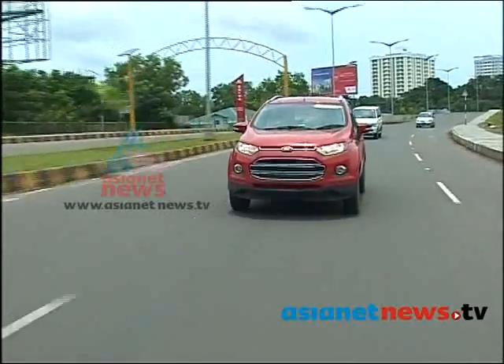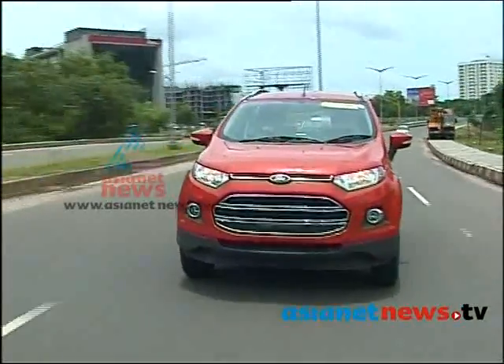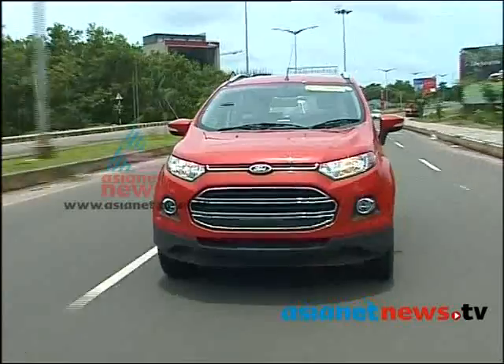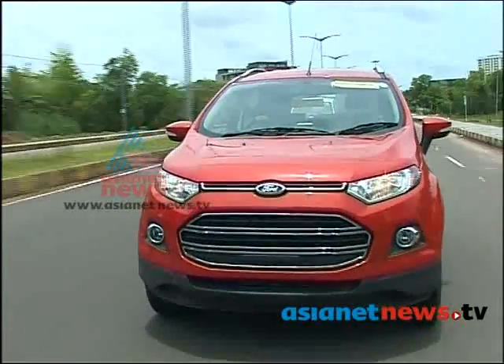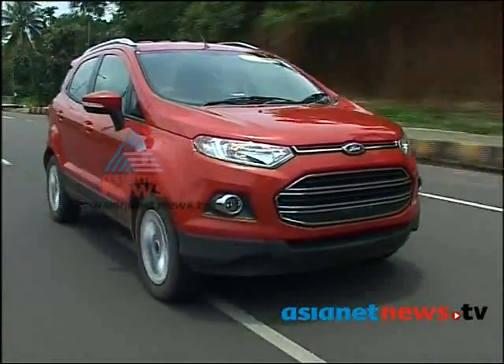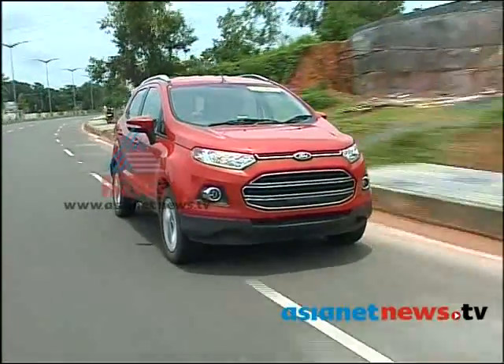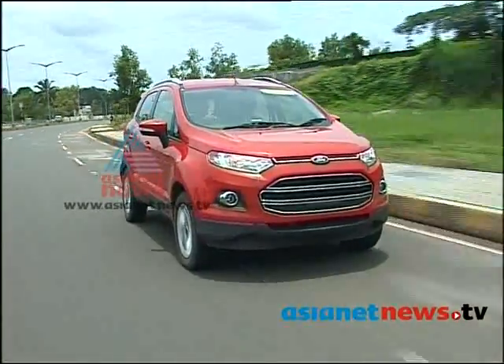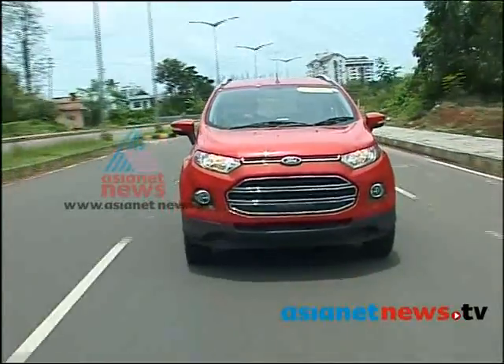However, the performance of the EcoSport can be improved. The torque of the engine has a lot to offer. When the engine is running, the vehicle has a lot of driveability. If there is a turbo engine, the engine becomes a bit of a turbo. There is a lot of speed in the engine — it is a propeller-type engine and the diesel engine is quite powerful.